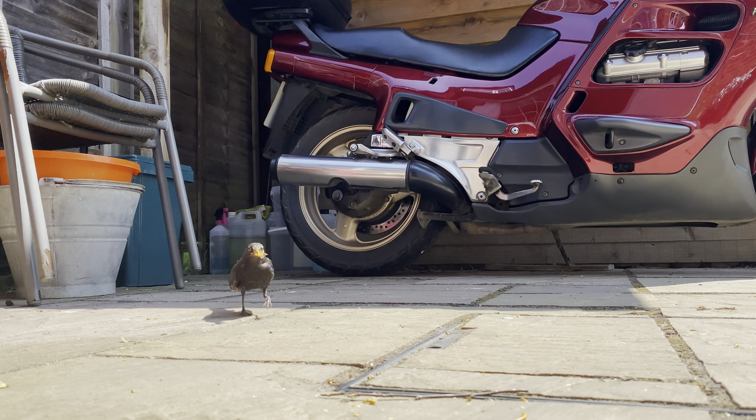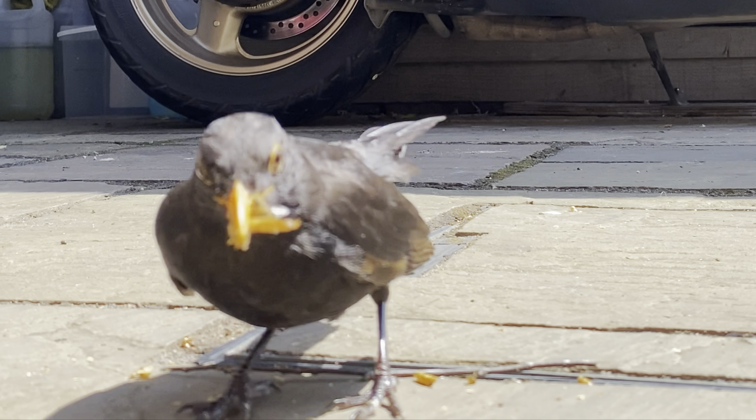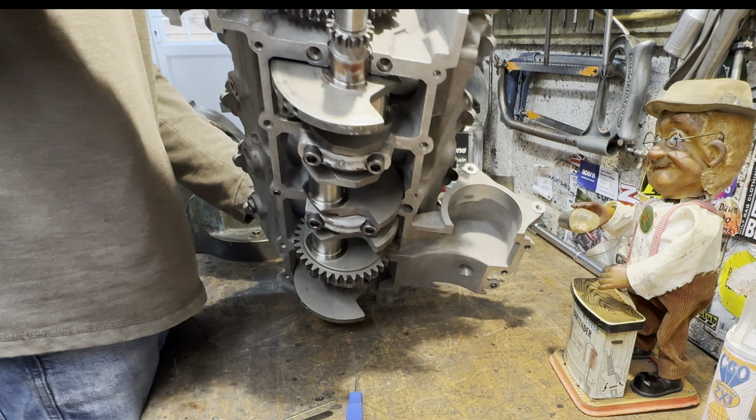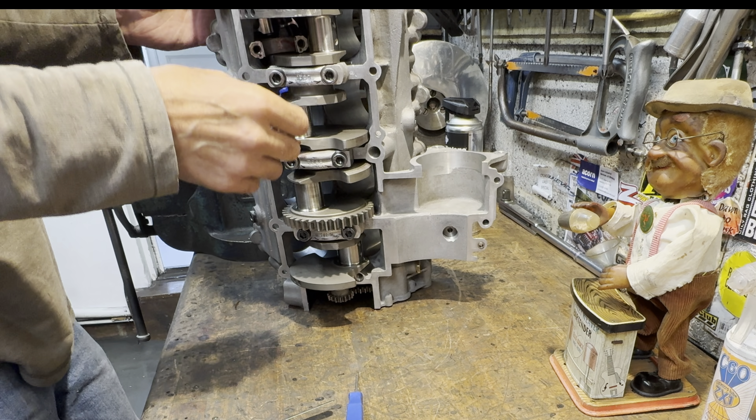I look out the door and the blackbird comes right up to the door to get mealworms that I've thrown to him. He's so tame. With the blackbird fed I can now tip the engine over onto its side to get to the crankshaft and engage the bottom of the connecting rod.